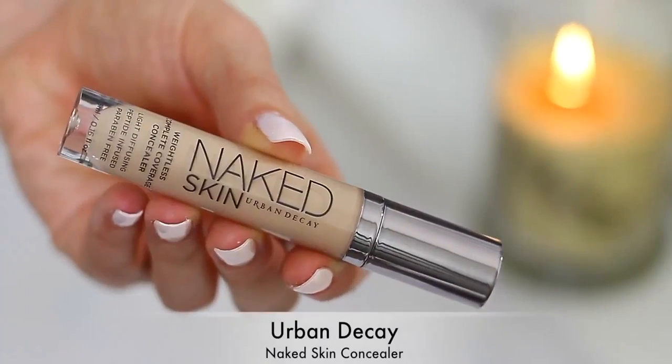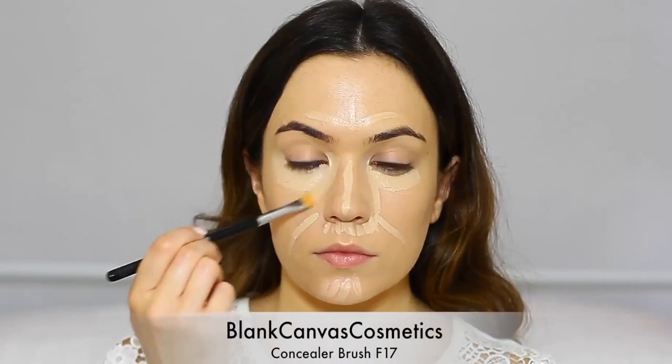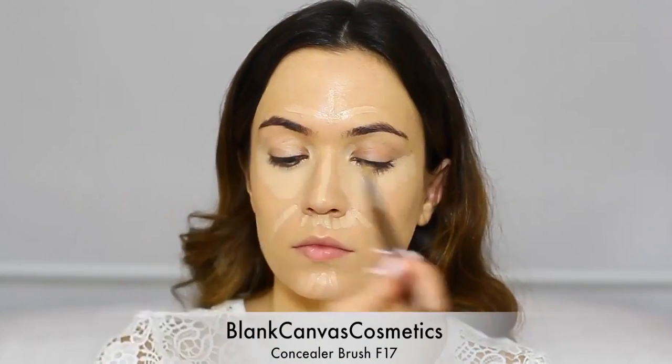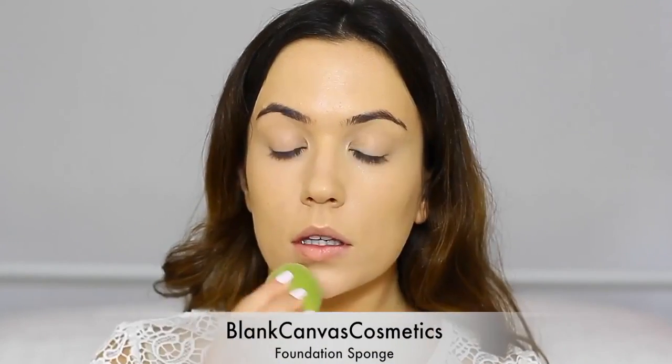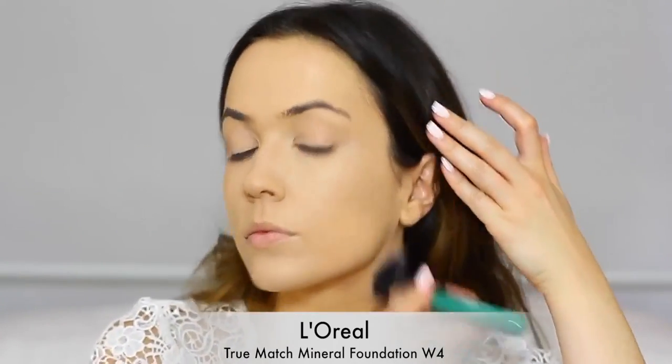This is one of my favorite foundations for real life and for photographs — it's beautiful. And this concealer is one of my favorites to go along with it. It's a creamy, gorgeous texture, full coverage — hands down one of my favorite concealers I've ever used. I like to go in with a damp sponge to work off any excess and really blend it into the skin. Then I set everything in place with my L'Oreal True Match Mineral Foundation. This is amazing for setting your makeup — it gives you more coverage and will help your makeup last longer.